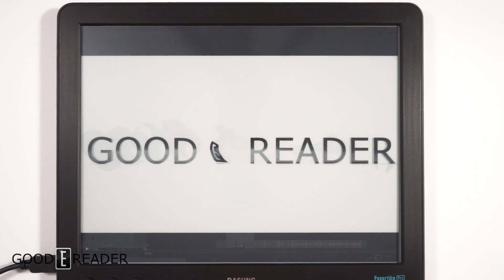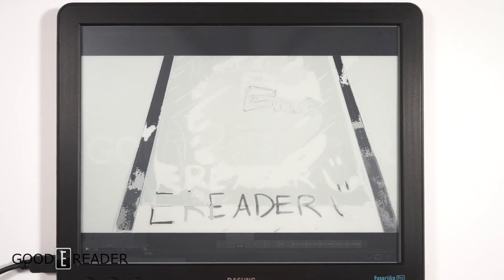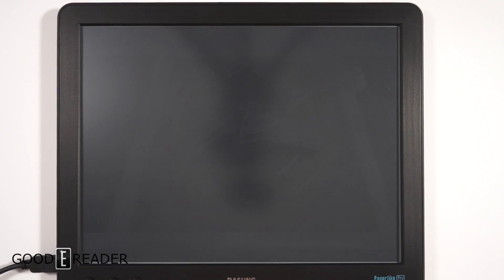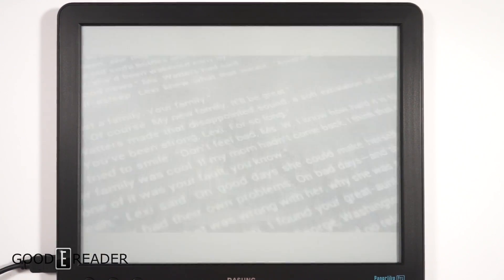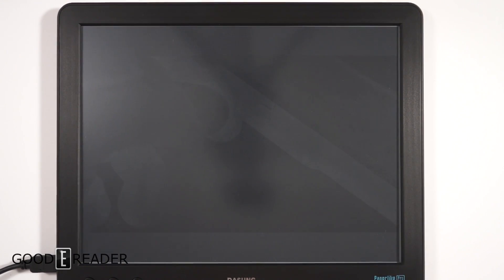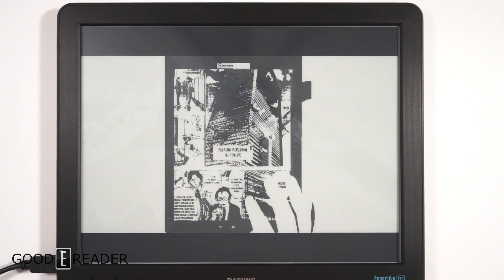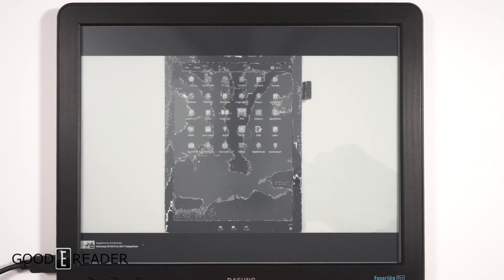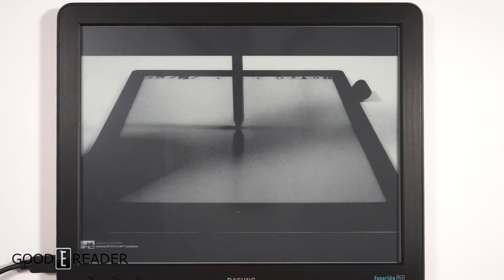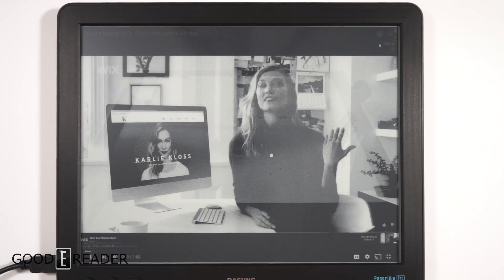In full quality mode the video is really laggy — it's step by step — and there's a lot of ghosting staining on the screen. If you press the quality button and switch modes, it's a bit more fluid but the image is diluted. Pressing C refreshes the screen to reduce ghosting. In super-fluid mode the contrast and quality are just gone. It can technically play video to a certain degree, but we don't recommend it.